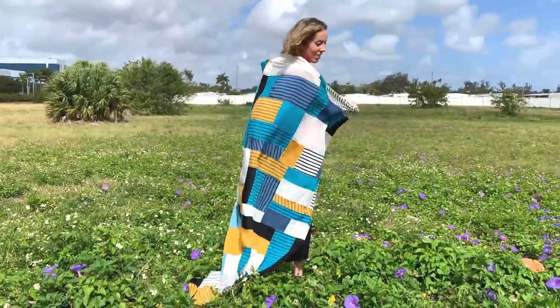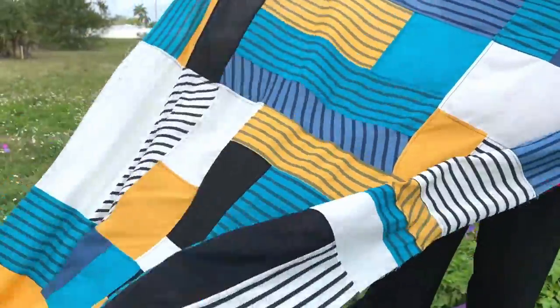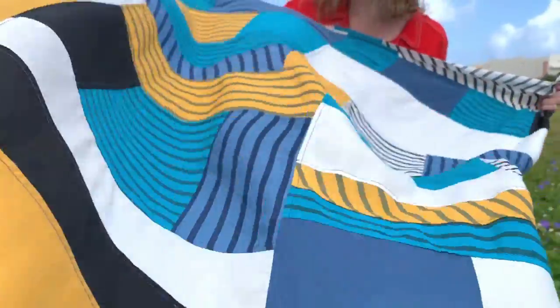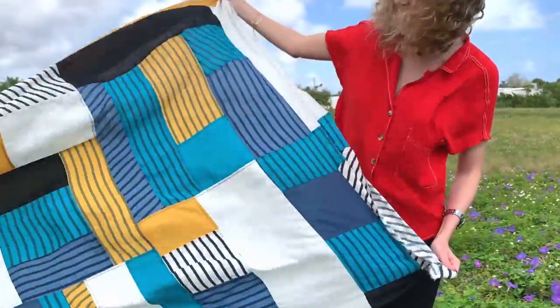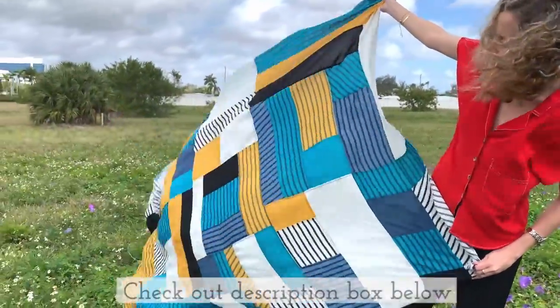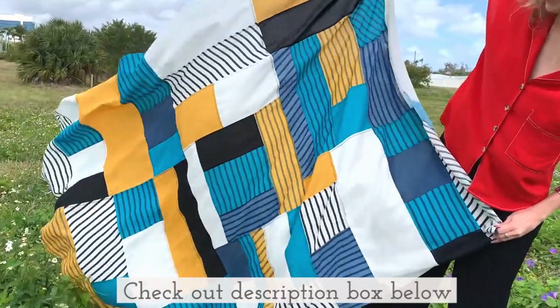With a mix of AGF stripes and solids, we put together a quilt we truly fell in love with more and more through each step of the quilting process. If you want an extra soft lightweight quilt for your own, make sure to grab a copy of the downloadable PDF instructions. The link is in the description box below.